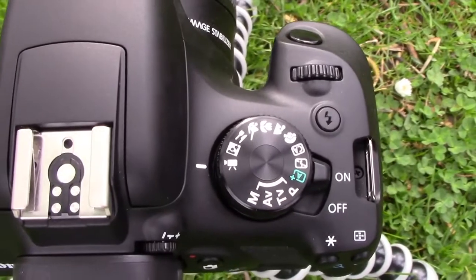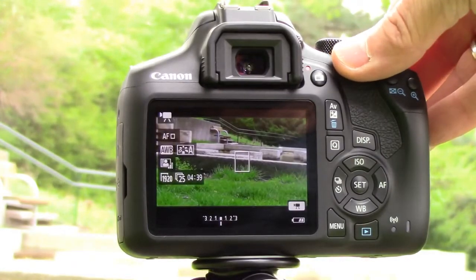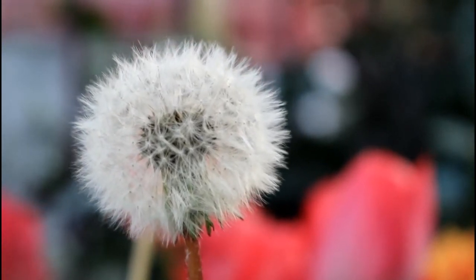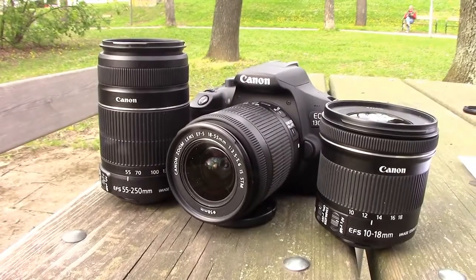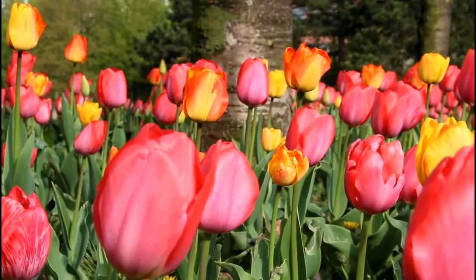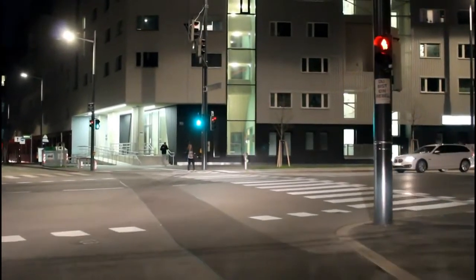Shooting video is another area which will add a lot for upgraders. You can record your movies in a more professional-looking full HD quality. And thanks to the large APS-C size sensor, you can shoot with a shallow depth of field to add that cinematic flair to your movies. You also have the possibilities and advantages of using different lenses in your videos. Movies taken with large sensors usually give better video quality, especially in low light, resulting in a more artistic look.